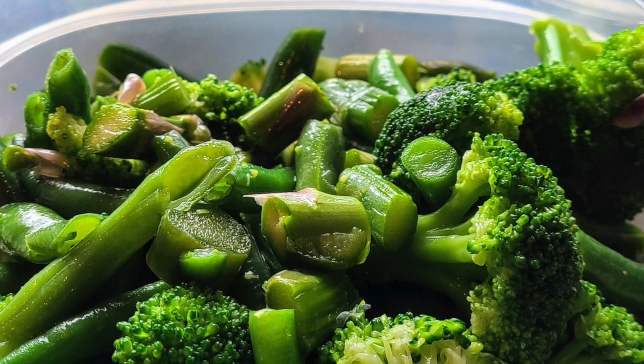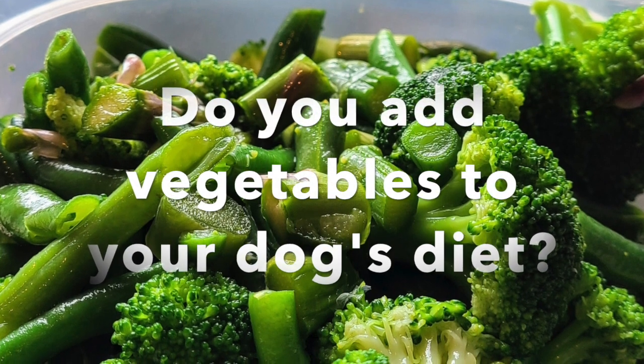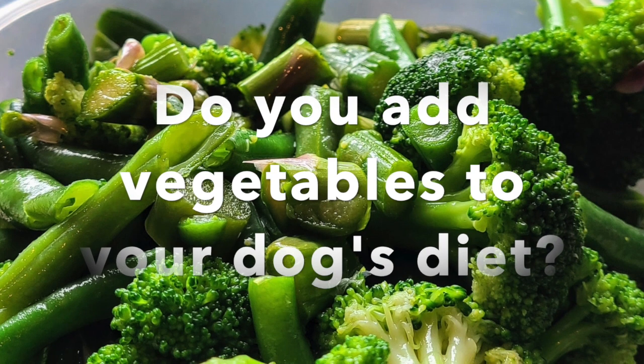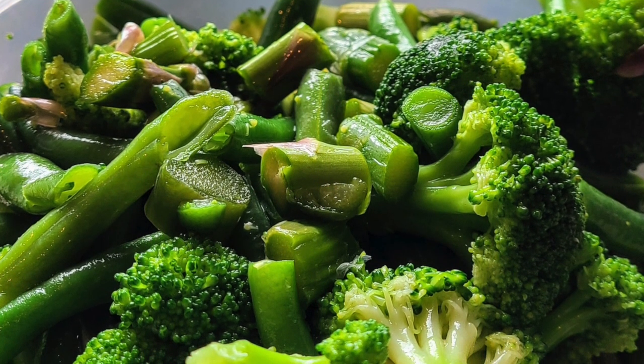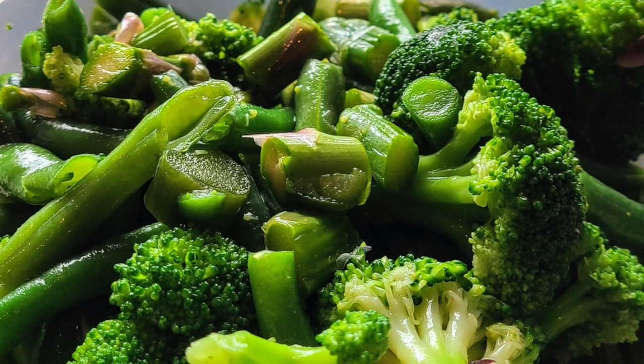What I would love to know is: do you add vegetables to your dog's diet? What vegetables do you add, and how did you decide what you were going to add? How do you process them — are you feeding them raw, do you cook them, do you puree them? Tell me all about it, because I am here to learn from you just as much as you're here to learn from me.